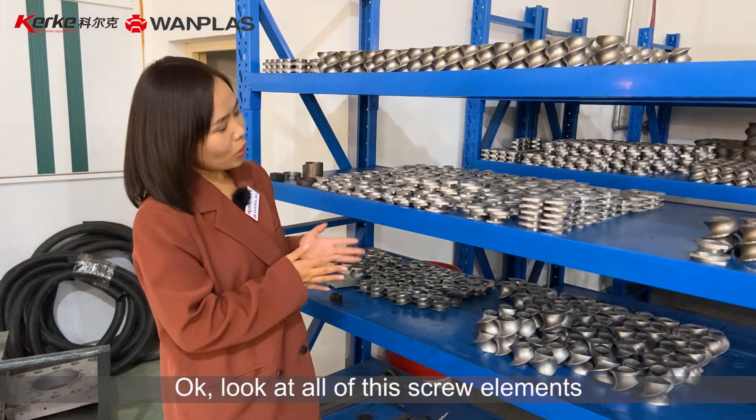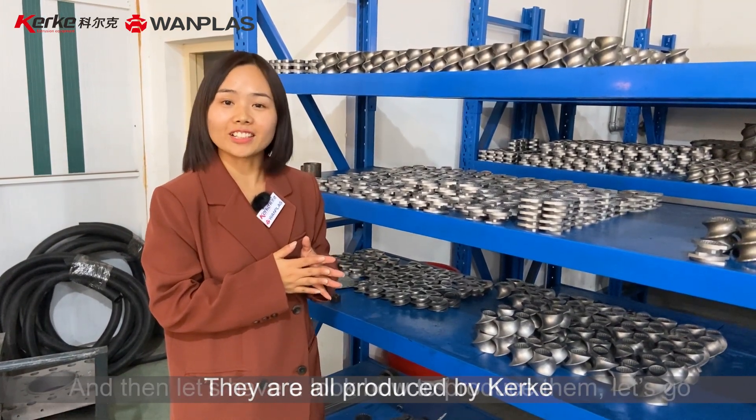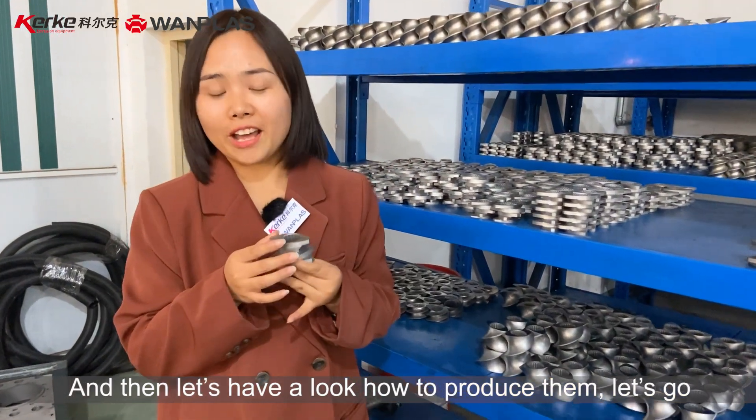Okay, look at all these screw elements. They are all produced by Ke. And then, let's have a look at how to produce them. Let's go.